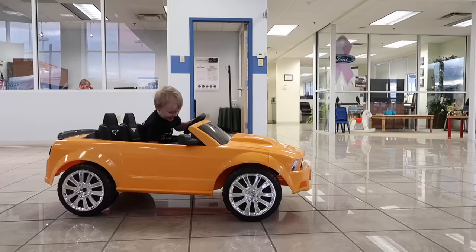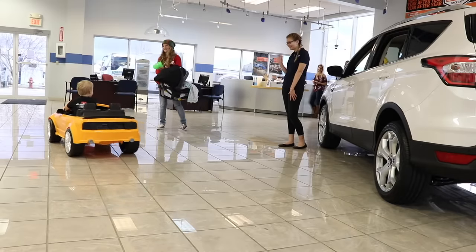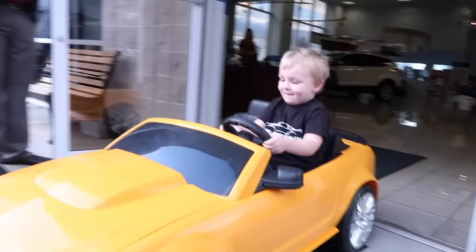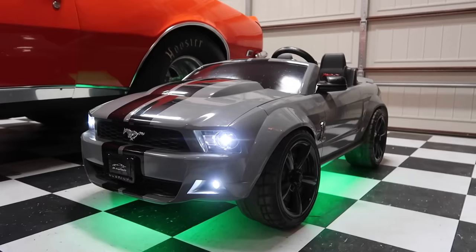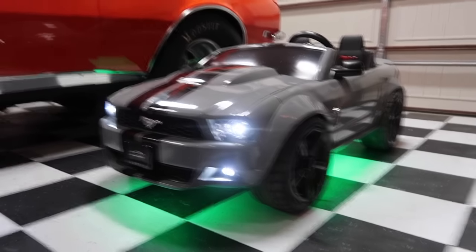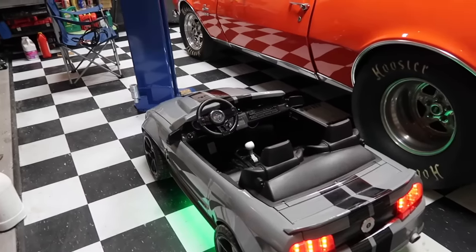If you guys remember the original Power Wheels that we got for Logan, this is not that one. That one is still over at Randy's shop. We're probably going to rewrap the GT500, and when we do, we'll probably make that one match the new wrap. My guy Nick, man, he did an awesome job. He knocked this one out of the park. This is like his thing - he's our local Power Wheels guy that builds these things.